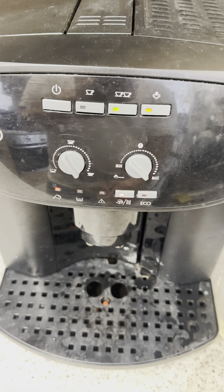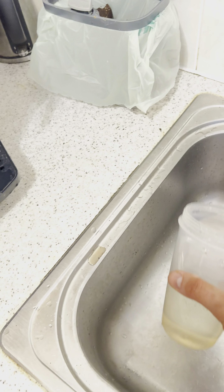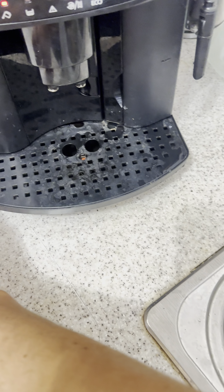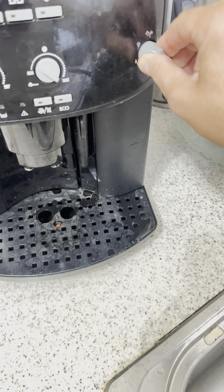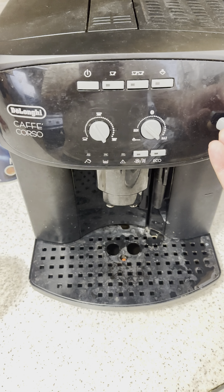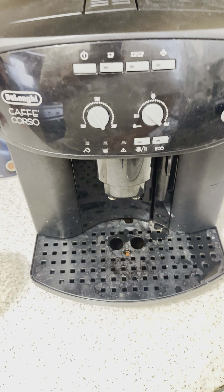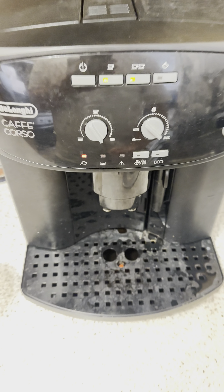Oh, we have three lights again. I forgot to turn it off. When you start to turn it off, the machine turns off by itself. On again.